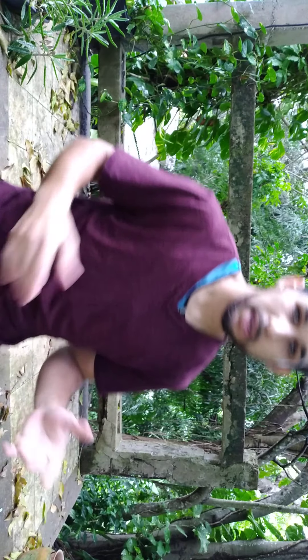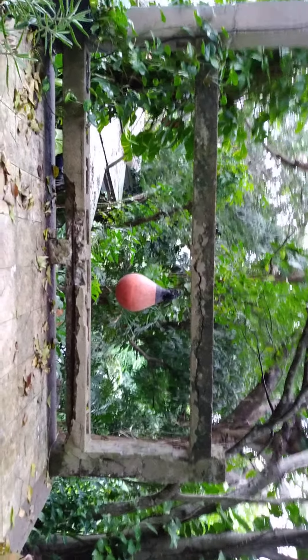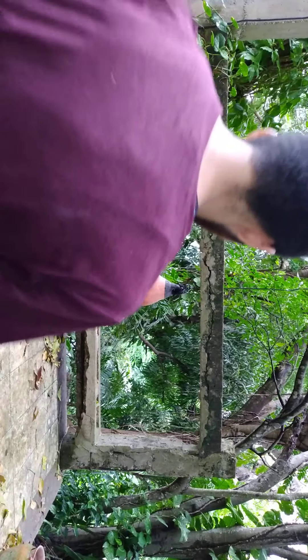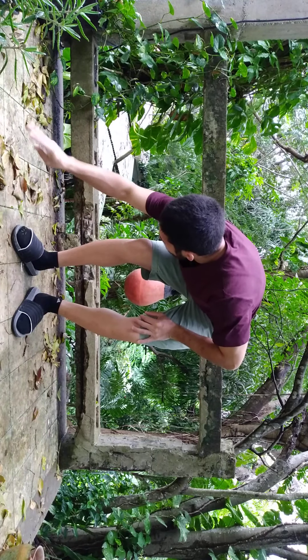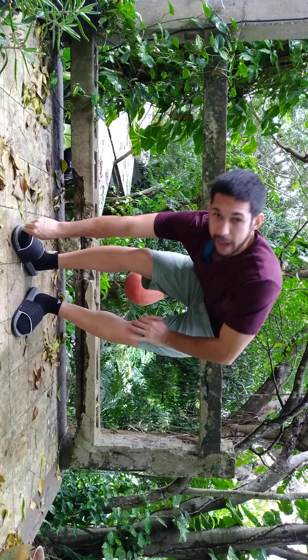I'm going to show you some stretches that you can do for 60 seconds, or however long you want. I personally recommend stretching for at least a couple of minutes after a workout to prevent yourself from getting injured. The first stretch I'm going to do is actually derived from the deadlift exercise.